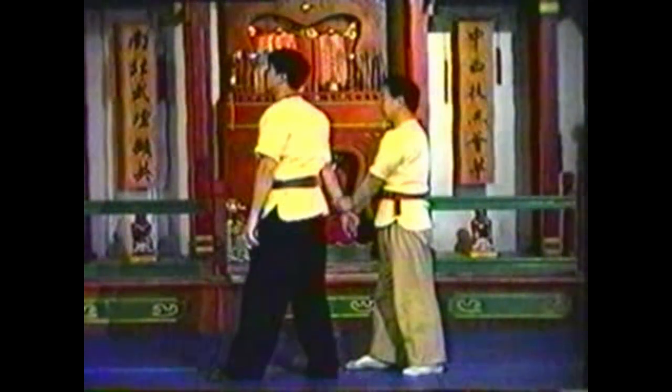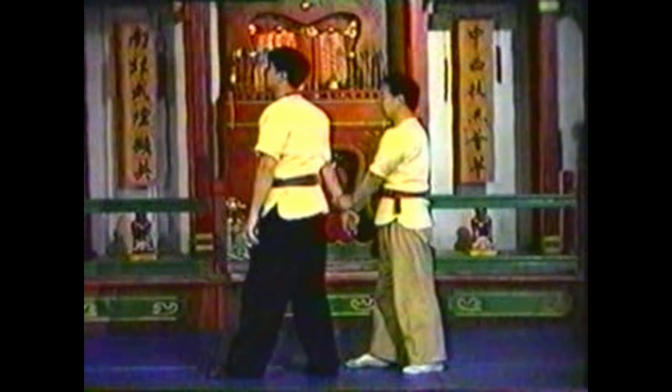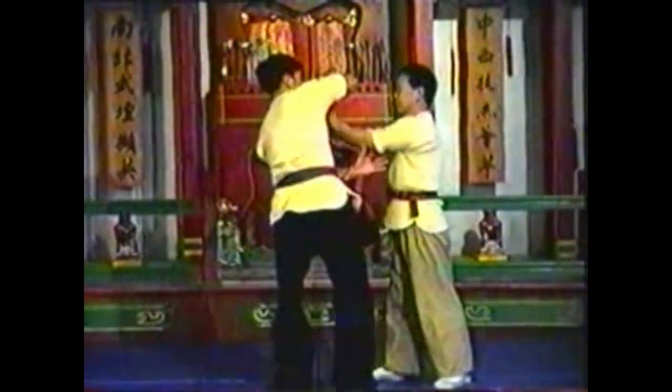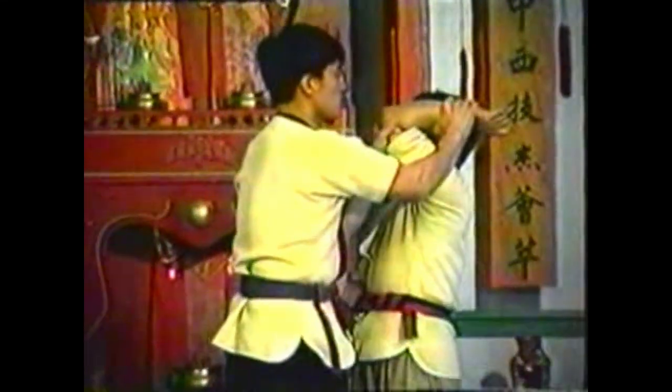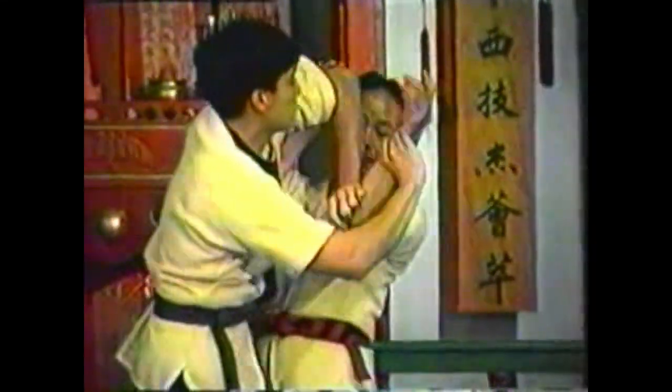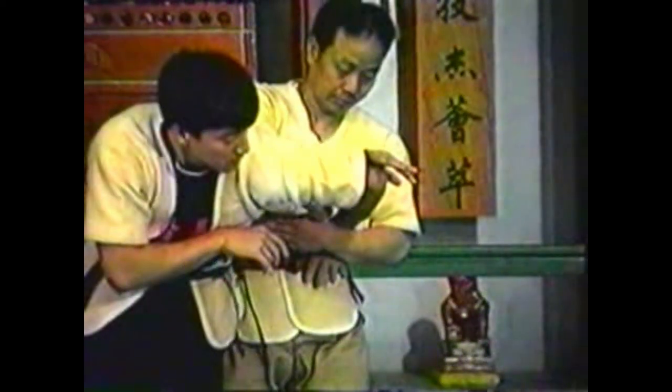To counter this technique, reach underneath your opponent's elbow as he attempts to raise your elbow. Press his elbow up, then over, as you control his wrist with your other forearm. Press his palm into your body with your forearm, locking his wrist. Push his elbow down, sinking with him to take him down.